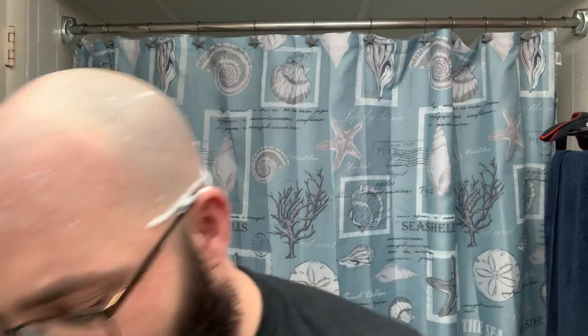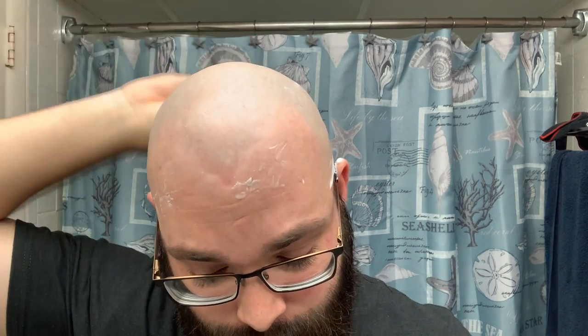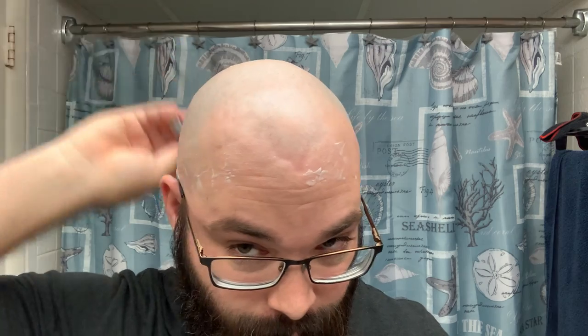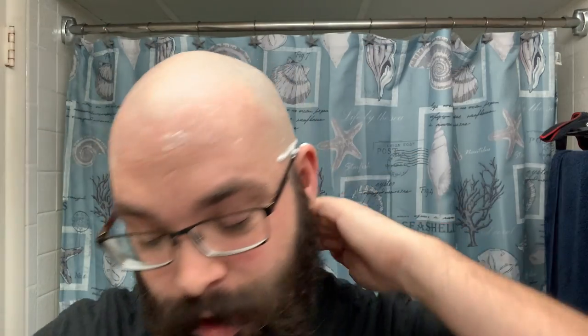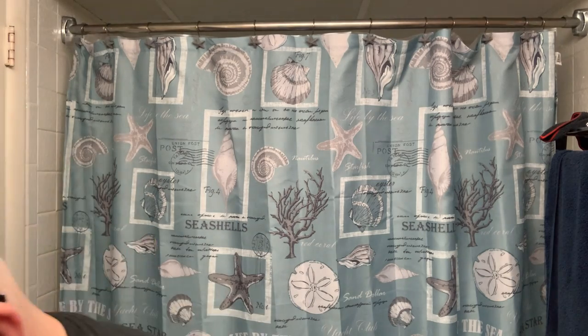You can hear the razor has gotten pretty quiet, which means pretty much everything has been taken down. There are a couple of places here and there — take your time, it could take a little while the first time. Your first shave with a double-edged razor on your dome might take longer, but let me tell you, it gives you a crazy awesome shave.